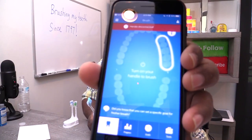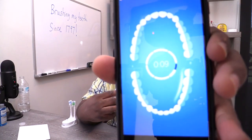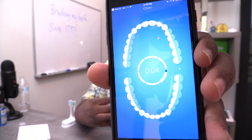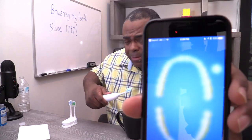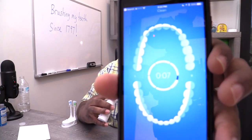It says right here on the app: turn on handle to brush. There's that. Turn on brush and touch up. It gave me a lot of places to touch up — I didn't do it right.